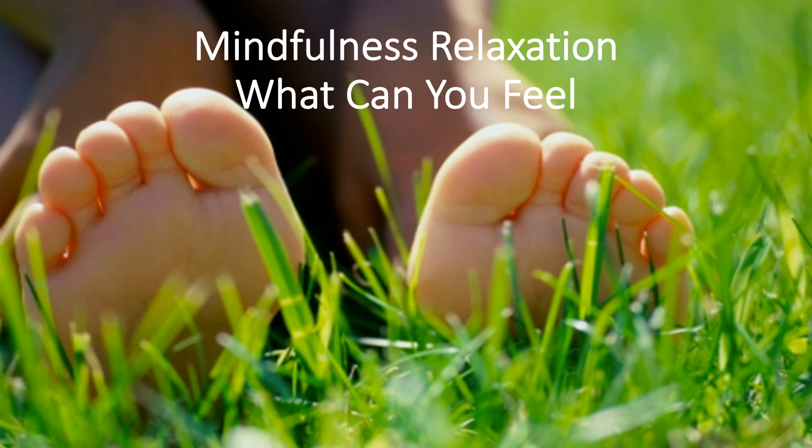To begin, you can choose to close your eyes or simply focus your gaze in on a single point in front of you and focus only on that point and nothing else around you.